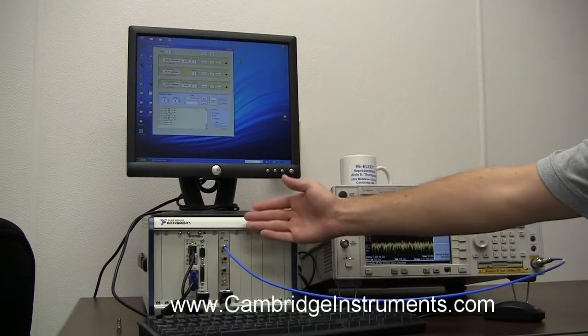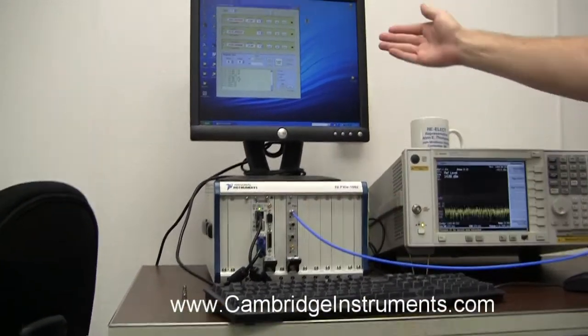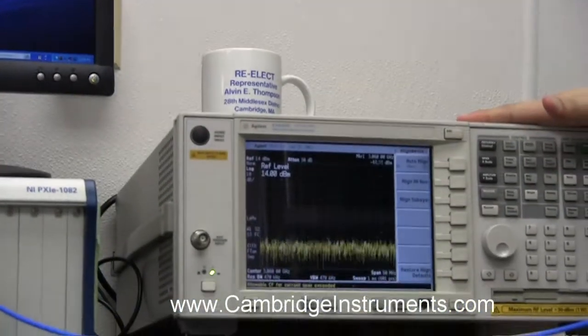Here we have a Quantum Wave 4083 inserted into a PXI chassis, the GUI running on a Windows computer, and a spectrum analyzer measuring the output.